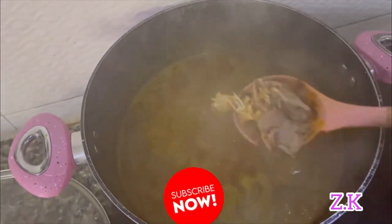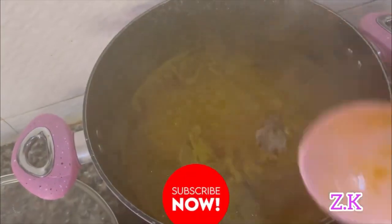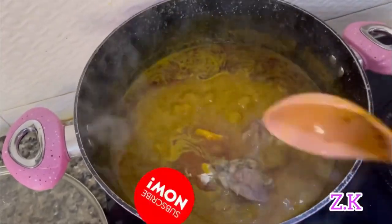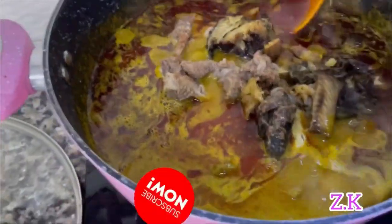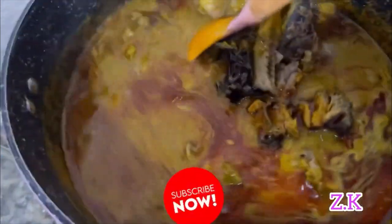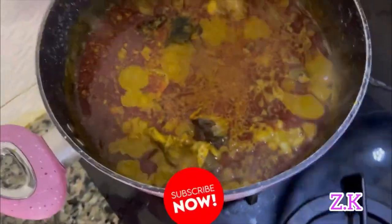The soup is already getting thicker. I'm adding everything — all the meat, stock fish, and dried fish. I want the good flavor of the banga to soak into the meat, so I'll cover and allow this to get thicker.